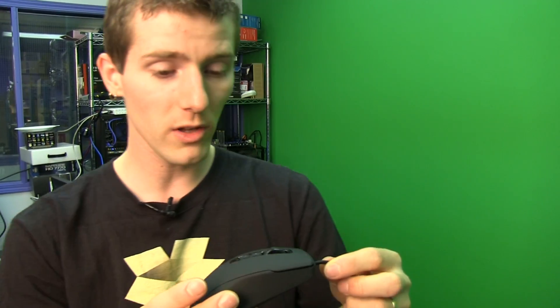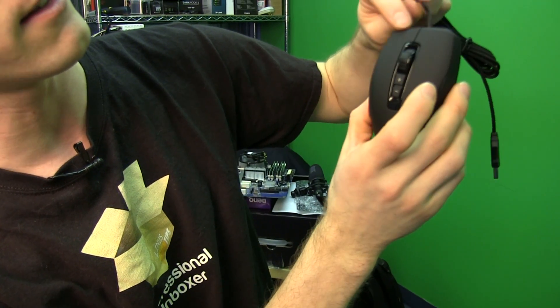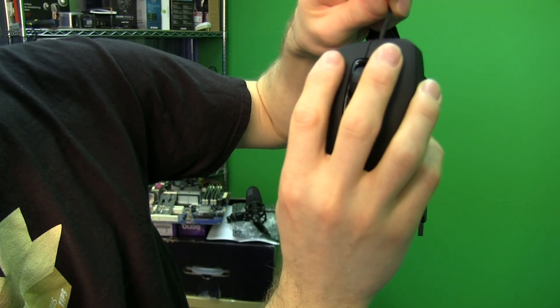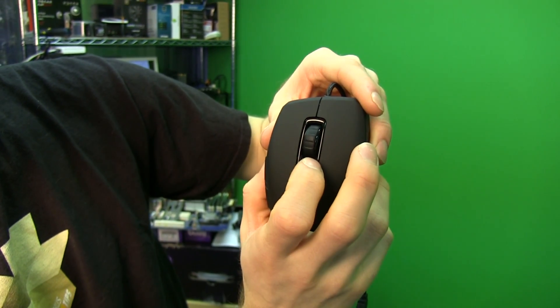Let's show you the mouse itself. It's a bit on the smallish side — not a huge mouse by any stretch. It is ergonomically shaped, designed for right-handed people, with a shorter index finger area and longer middle finger area. Just a 2D mouse wheel — no left and right tilt — just click and up and down.